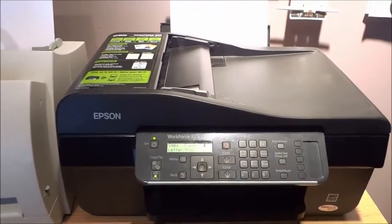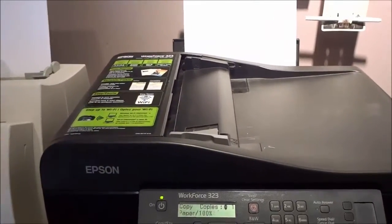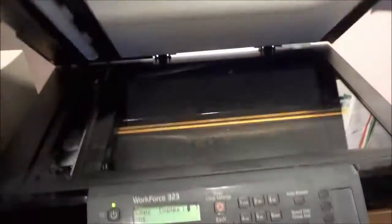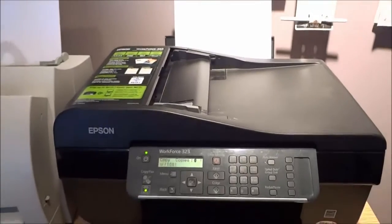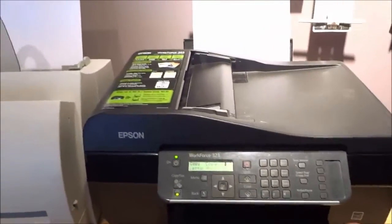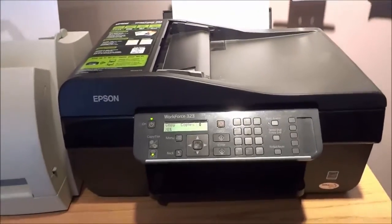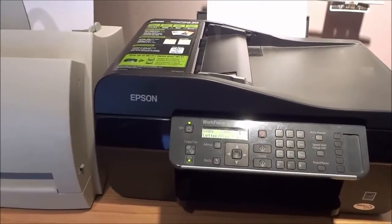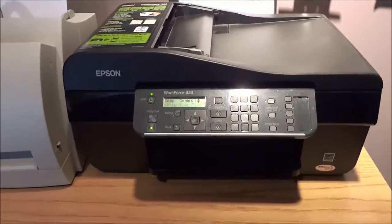It has a 30-page auto document feeder. So what that means is that if you wanted to scan or fax 30 pages, instead of having to lift this up, put a document in, close it, and scan them one by one, you can load up 30 sheets of paper and it will automatically feed them through and do whatever you ask — whether it is scan or fax. That is a great feature because if you need to scan multiple pages it will definitely save you some time over putting them in one by one. You will be able to scan 30 pages at once.